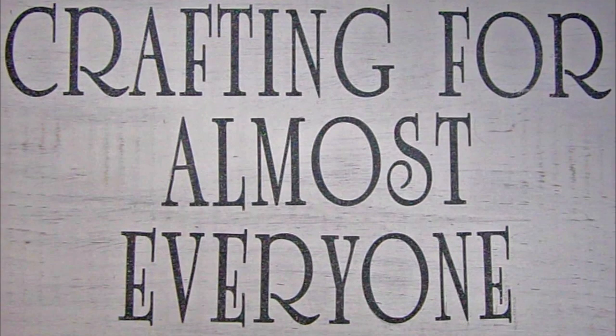Hi, it's Sandy Parker and welcome to Crafting for Almost Everyone. Today we're going to be making a wrapper for a plant by laminating. I hope you'll stay tuned.